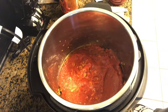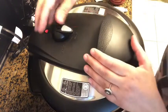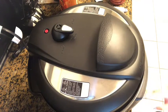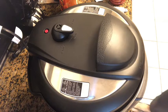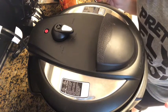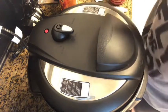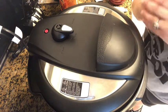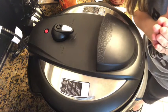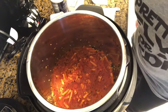It says to put the lid on, then select sealing, high pressure. We're going to put it on eight minutes. It has started. When it is done, we have to let it natural release for 20 minutes, and then after that you vent it and do the quick release until it's done. We've done our 20-minute natural release, then I did a quick release and it didn't need any more — it was done.